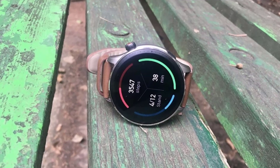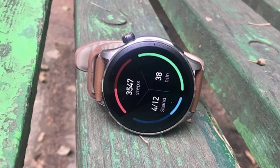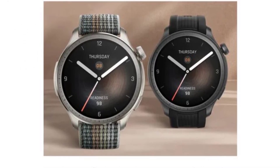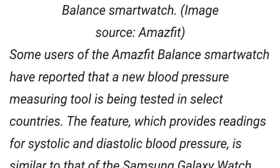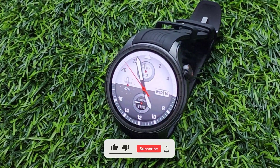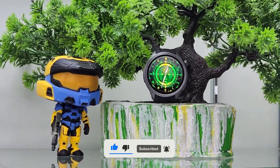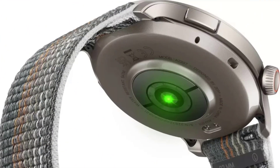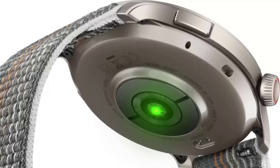What do you think about this potential new addition to the Amazfit Balance? Would wrist-based blood pressure tracking be a feature you'd find useful? Let me know your thoughts in the comments below. And if you enjoyed this video and want to stay up to date on the latest smartwatch and fitness tech news, don't forget to like, subscribe, and hit that notification bell. I'll be keeping a close eye on any further updates from Amazfit regarding an official release, so make sure to subscribe to be the first to know. Thanks for watching, and I'll see you in the next video.